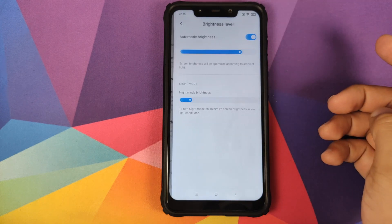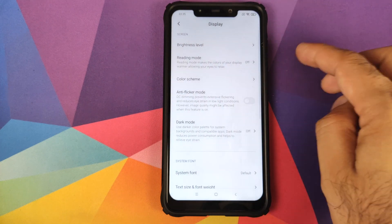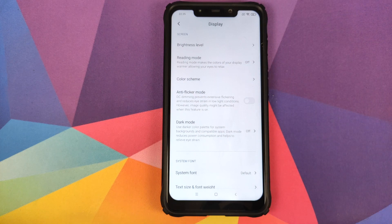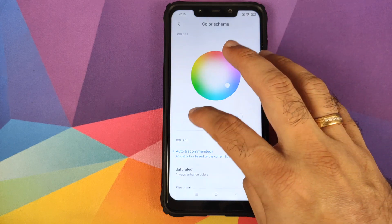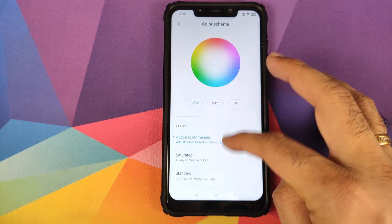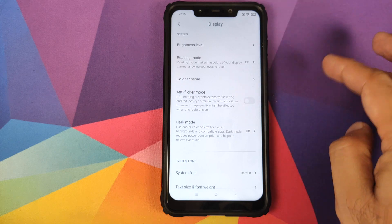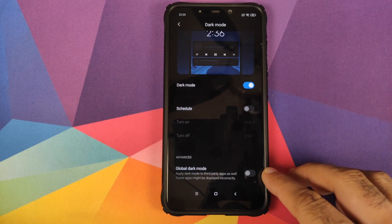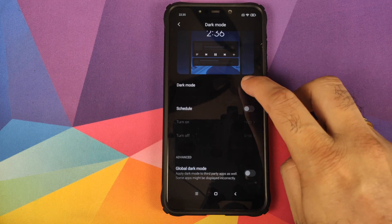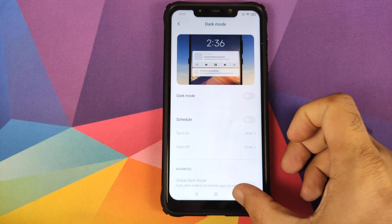Next up we have display. In display you have brightness — automatic brightness is working absolutely fine, as is night mode brightness. What is broken right now is reading mode, however I am pretty hopeful that it will be fixed down the line. Then you have color scheme where you can choose between default, warm and cool, each with auto, saturated and standard options. You also have anti-flicker mode and dark mode — enabling it works great, and you can enable a global dark mode toggle where all applications such as Instagram which do not have an explicit dark mode will also turn into dark mode.